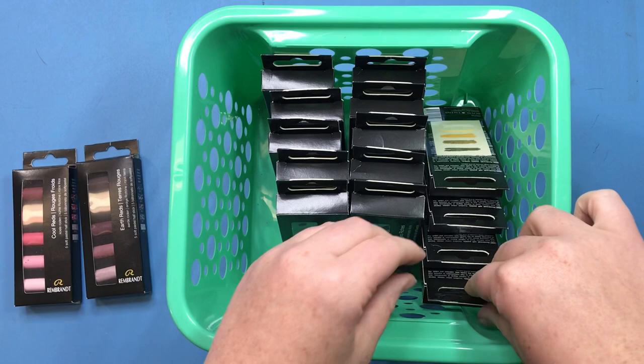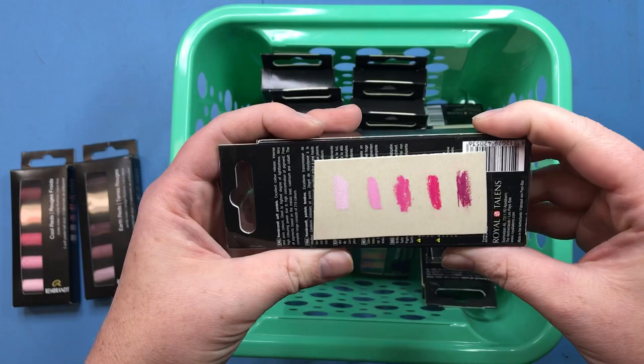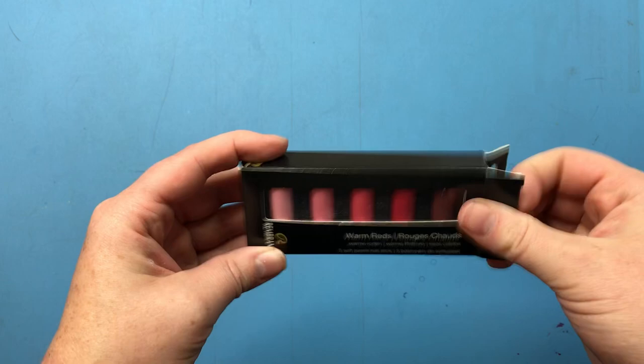You can see I kind of broke into them already — I couldn't resist when they first came in. They were just calling me, and so I did little swatches on the back of each box so I can keep track of which colors go to which box before I figure out how I want to store these.